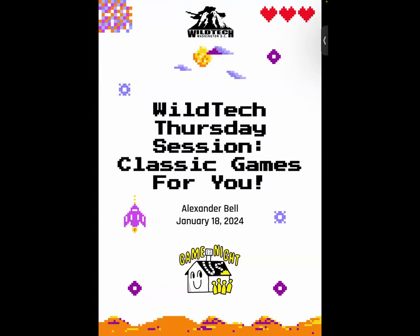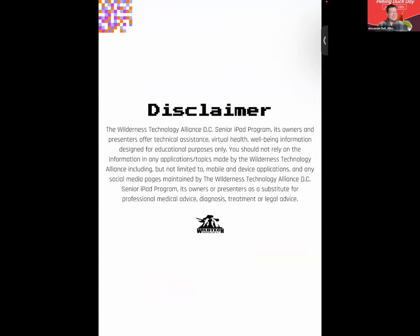Welcome to today's Thursday session, which will be covering some classic games for you. Today we'll be covering some tabletop games that you may have played when you were younger, including myself. I hope you all enjoy. I'm going to go ahead and read our disclaimer before we get started.